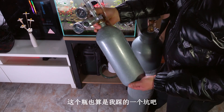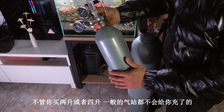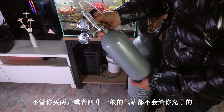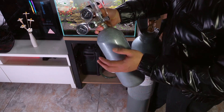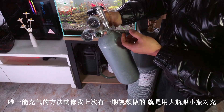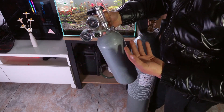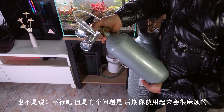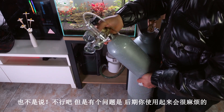这个瓶也算是我踩的一个坑。不管你买两升或者四升，一般的气站都不会给你充的。唯一能充气的方法，就像我上次有一期视频做的，就是用大瓶跟小瓶对冲。也不是说不行，但是有个问题是后期的使用也会很麻烦。